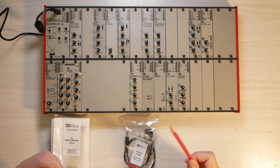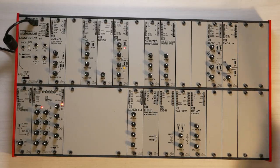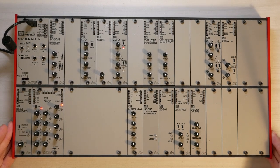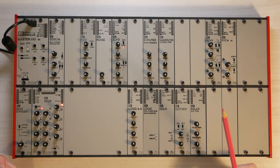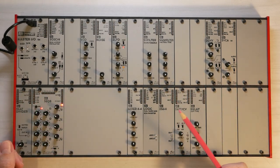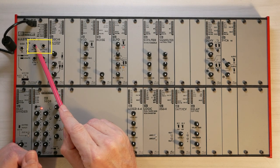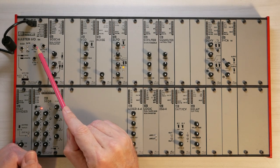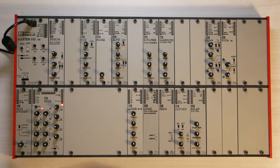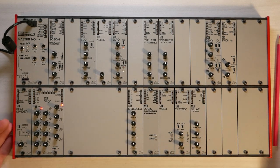So where to go from here? The next step is to connect the system to audio. In order to hear any sound out of your system, you need to connect it to an audio interface or a mixer. To do that, you can use the two audio outputs on the master module. These two should be connected to either a stereo mixer in your studio or a recorder, and I will show you a few different options.